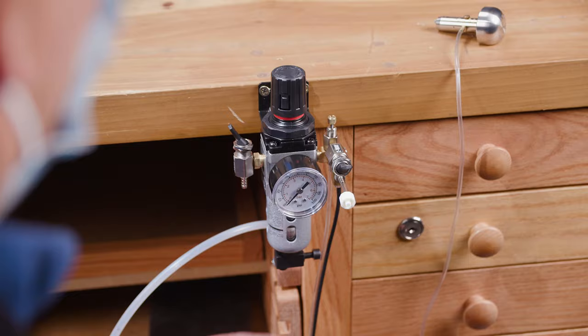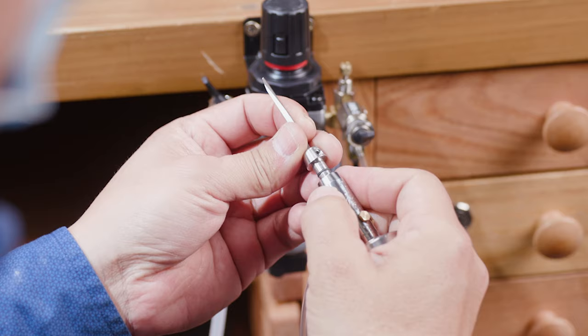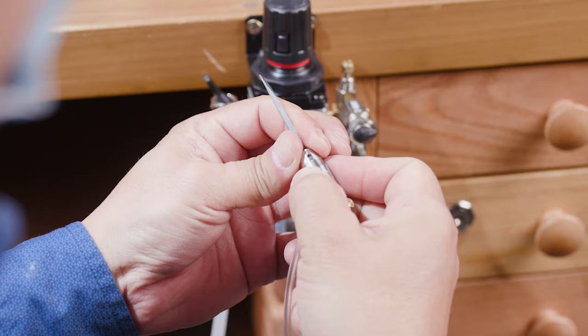Setup is fast and easy. The handpiece comes pre-tuned, though you can make adjustments as desired. There's also no tuning of the handpiece when you change air pressure — it's always in sync.